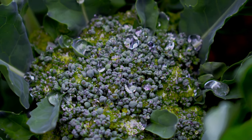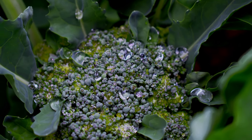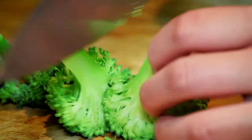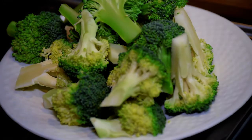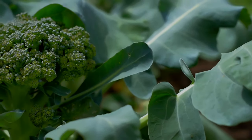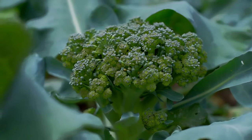Broccoli is rich in nutrients and worth growing in your garden. It is a great source of vitamin A, folic acid, potassium, fiber, and iron. In this video we will discuss how to grow broccoli at home, from sowing seeds to harvest.